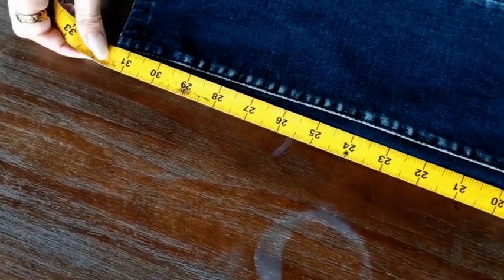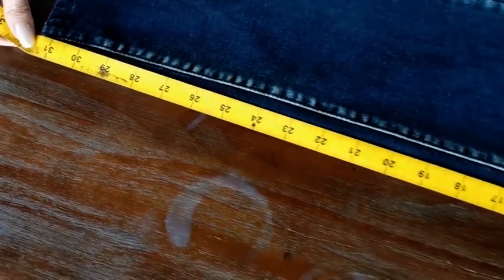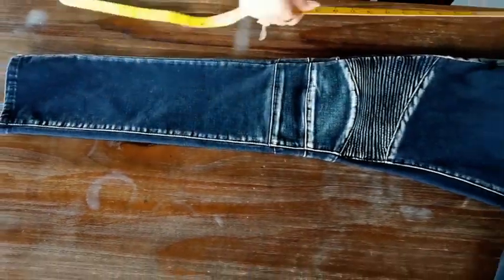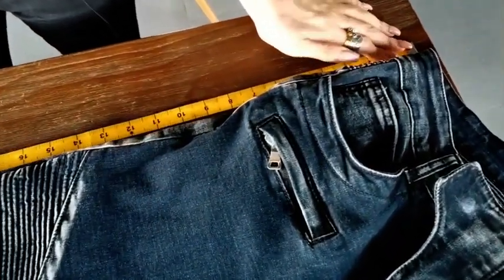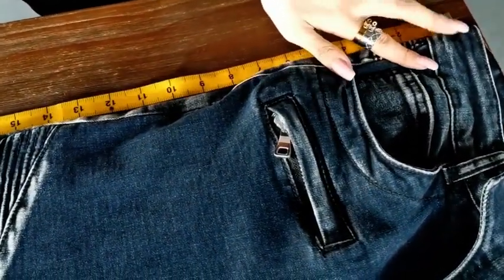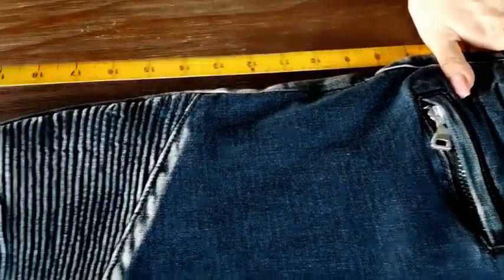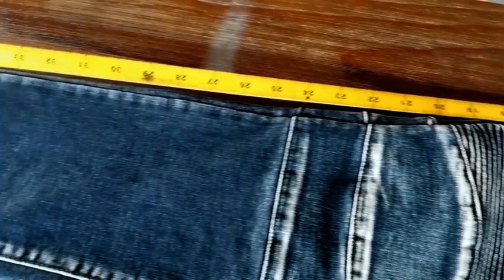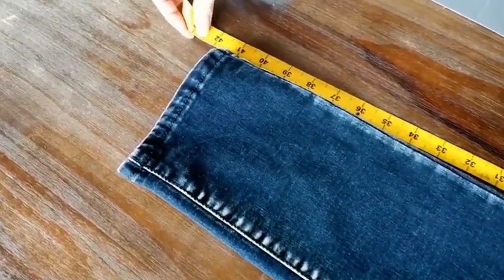This one is about 31.5 inches. And then let's measure the outseam, which starts from the waistband, right here, to the end of your pants. This one is about 41.5 inches.